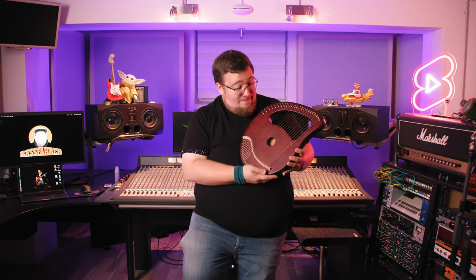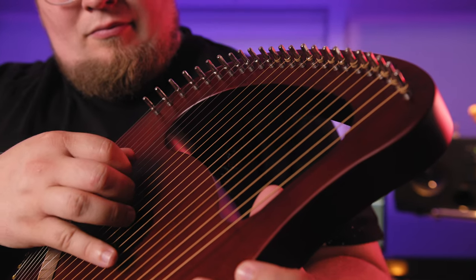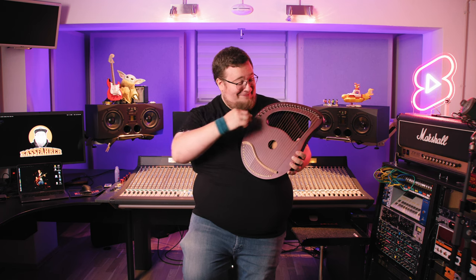Anyway, the lyre harp can be played by one or two hands, with some sort of pick or just your fingers. The supposed notes are already written above the strings, so you can spend a whole lovely afternoon tuning all 24 strings. Now, let's record it!